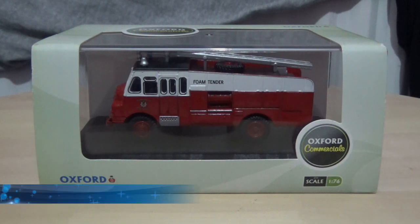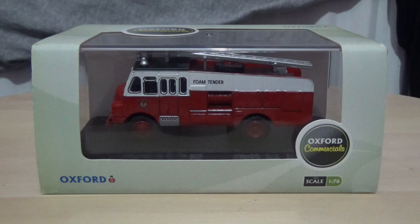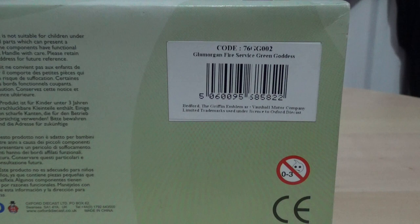This is a review of the Oxford Diecast Bedford Green Goddess fire truck in the Glamorgan Fire Service colours. The reference number is 76GG002 — the Glamorgan Fire Service Green Goddess.